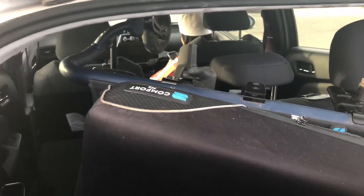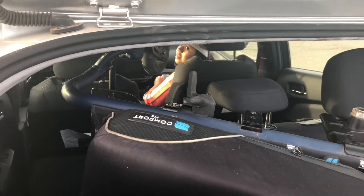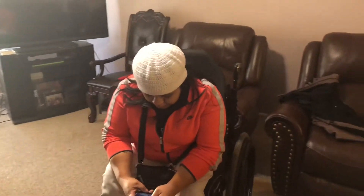Every time she gets in the car she gets lost in her cell phone. So we have arrived to my house and we're ready to make some tortas! Tortas are basically like sandwiches. So we're here ready to make some food.